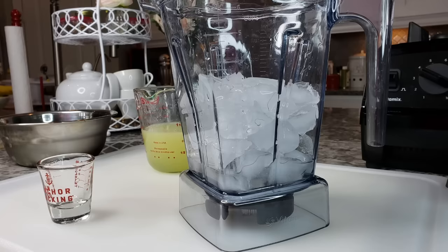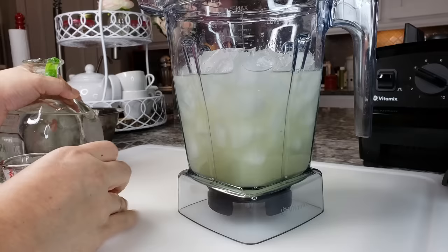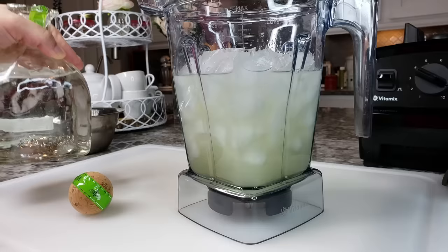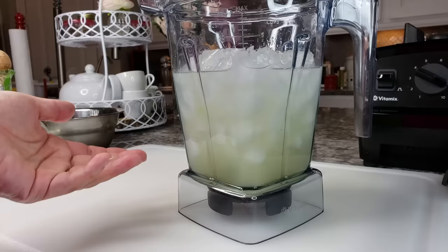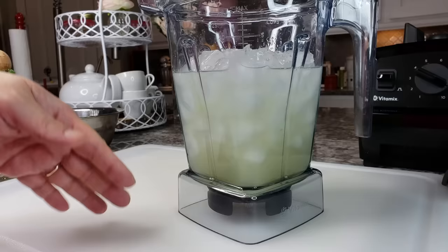More ice. I ended up doing two and a half ounces. I'm a lightweight, but you could go with a two-to-one ratio — eight fluid ounces of your sour mixture or lime-sugar mixture and four fluid ounces of tequila. It just depends how strong you want it.